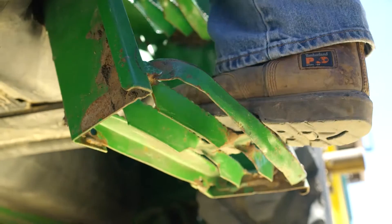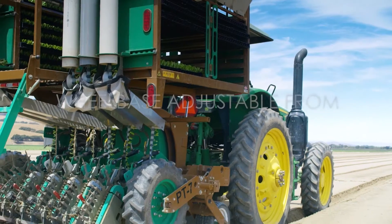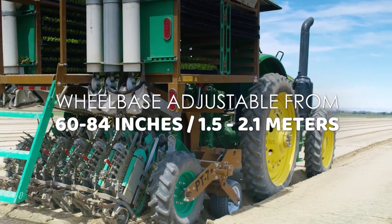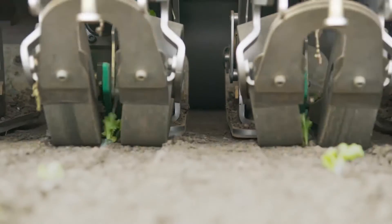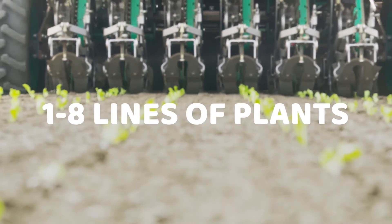The Plant Tape Transplanter is mounted to the tractor via a standard three-point hitch and can be quickly adjusted to accommodate 60 to 84-inch bed sizes. Depending on the bed size, the planter can accommodate planting one to eight lines of plants.